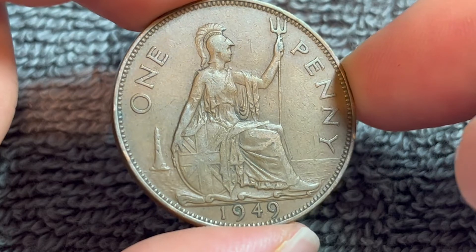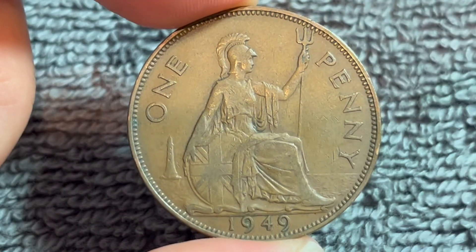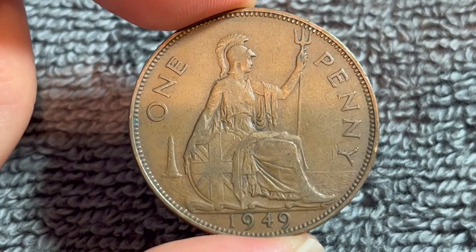Anyway, hope that cleared up some info on this coin. I'll see you next time when I've got another coin to talk about. I'll see you soon.